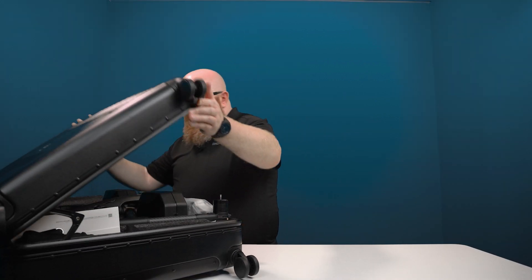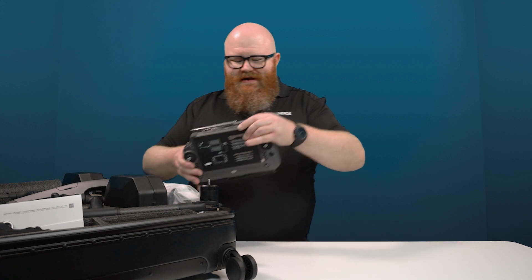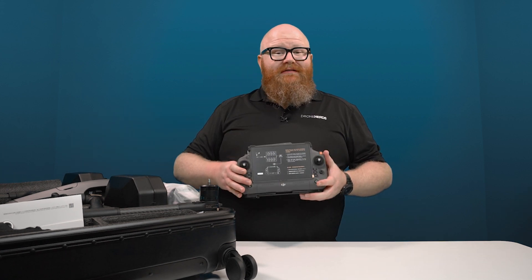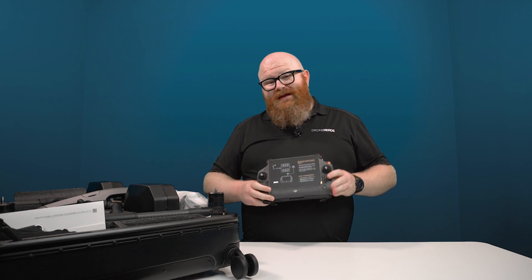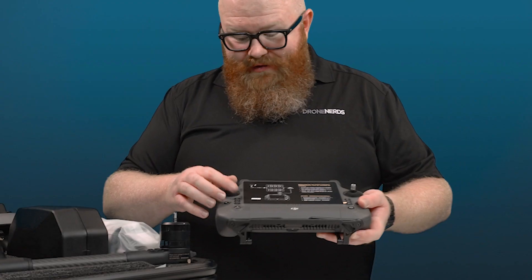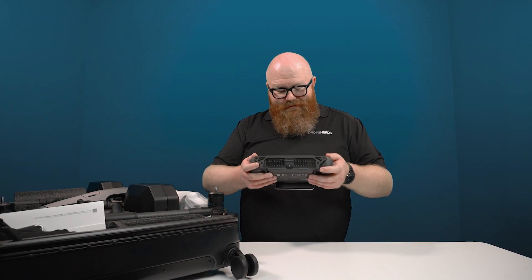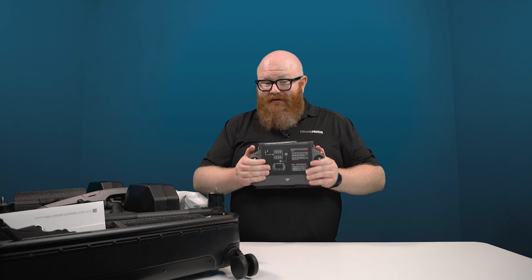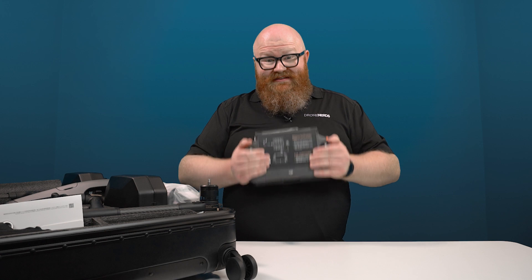We open the case and immediately I'm hit with this beauty of a controller, the DJI RC Plus. This controller is amazing — it's got a seven-inch screen, it supports dual operators, and it's IP54 rated. You can see around the thumbsticks there are rubber gaskets so that water does not ingress. This is a serious controller and just holding it in my hands, I can tell this thing means business.